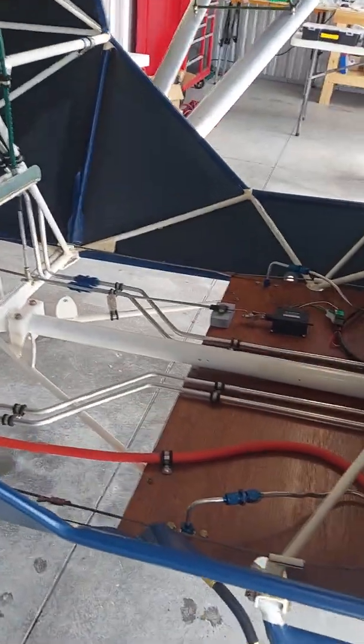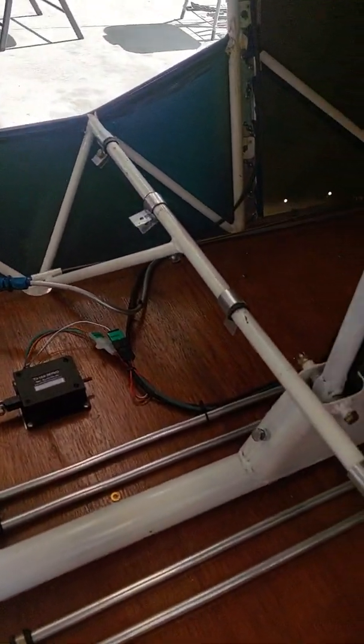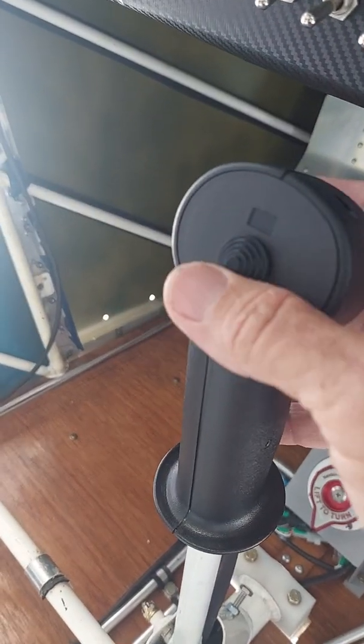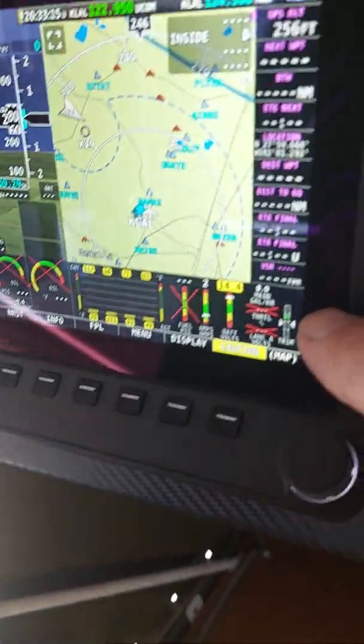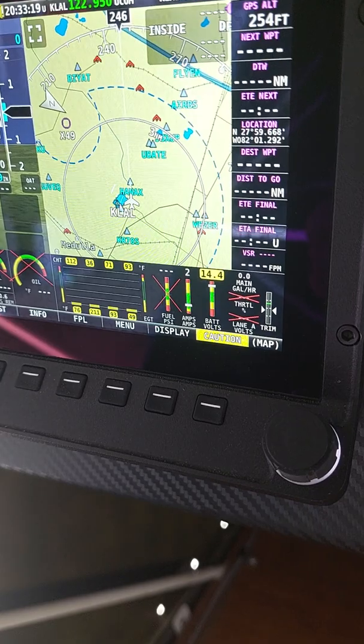Pan around here to the inside of the Aeropup USA demo aircraft cockpit. You've probably seen a video of this before, but you see the joystick with the lever there for the trim adjustment. We can monitor the trim setting right here on our Dynon HDX display.